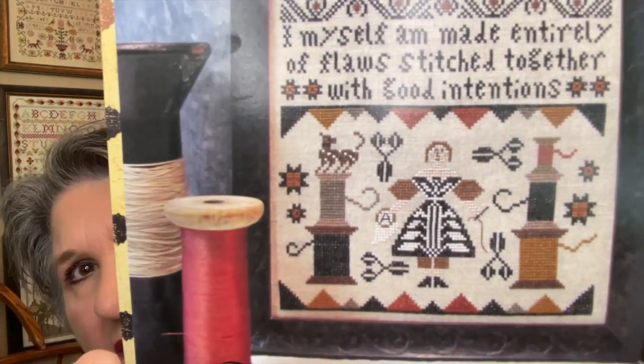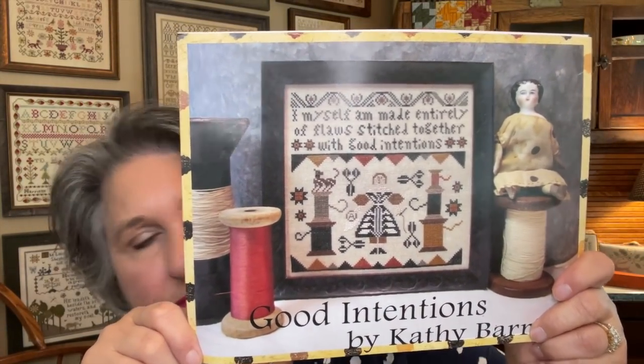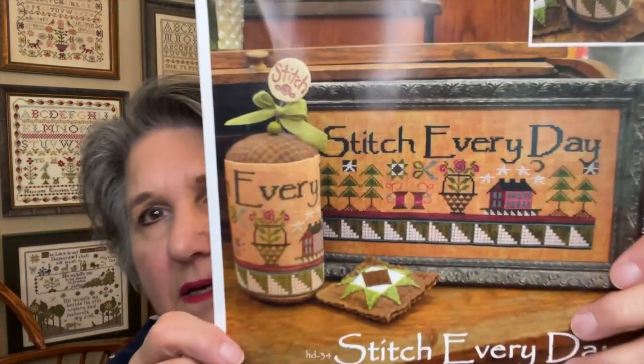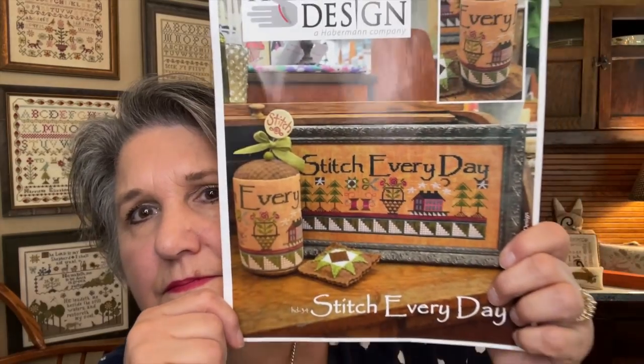Stitch Every Day by Hands on Design — it goes on a really dark fabric. You can do it as a drum or frame. The linen it calls for is gingerbread by Picture This Plus. I have it kitted.